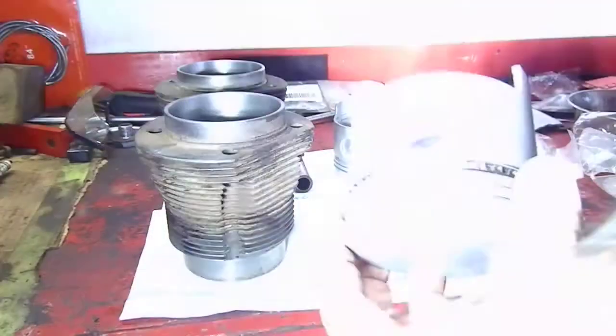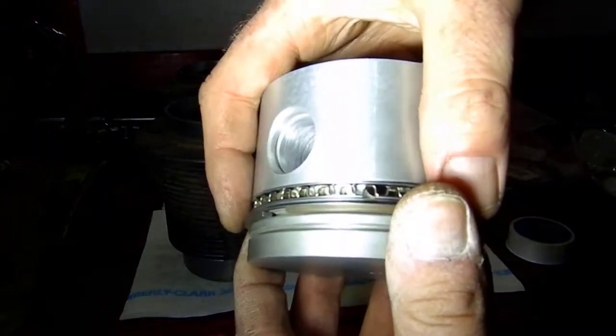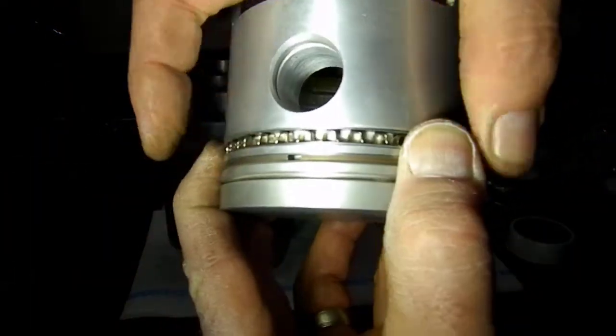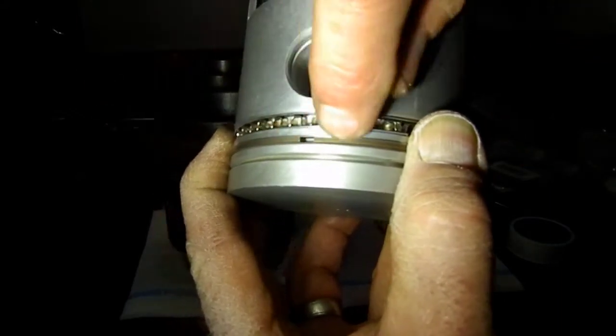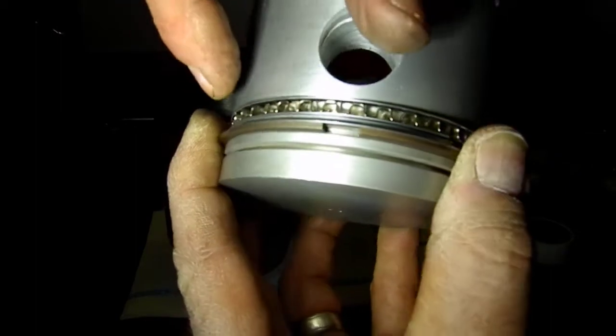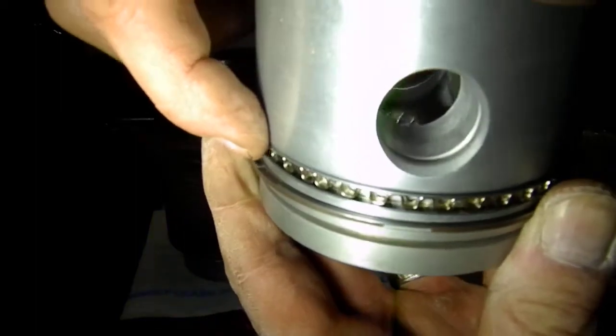I'll turn this light on here again so you can see — once it's all assembled and it's in the bore, when it's compressed you can see there's no gap there now because of that small backer. Then the other half of it is right underneath there — you can see the gap.